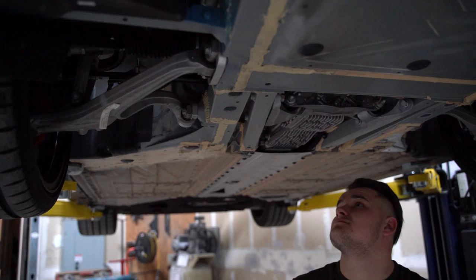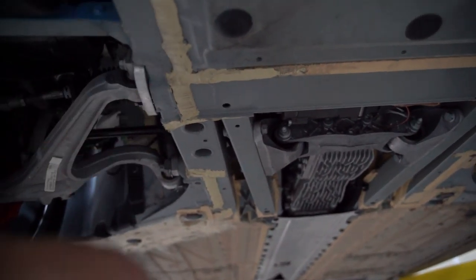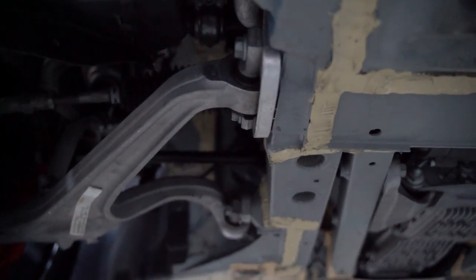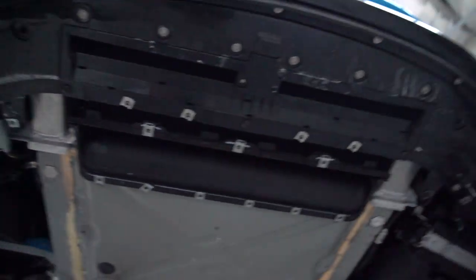We can finally look underneath the car without laying underneath it. Look at how good the work we did is right here — this is factory, and this is us. A little bit better than factory. Look at all these bolts we have to screw in now — a lot of bolts, a lot of clips.